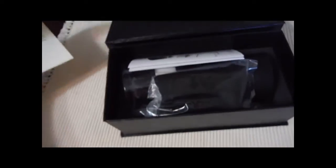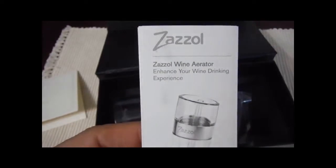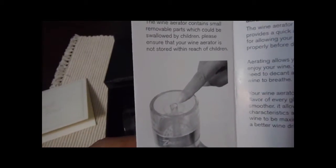They let you know if you have any issues. There are instructions on how to use the wine aerator and a safety warning — don't let little kids have it.